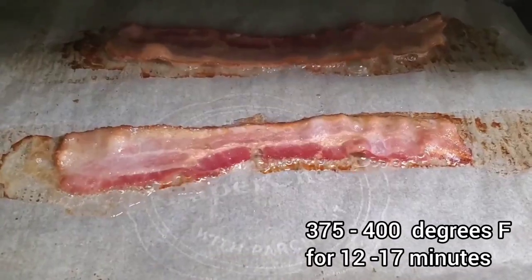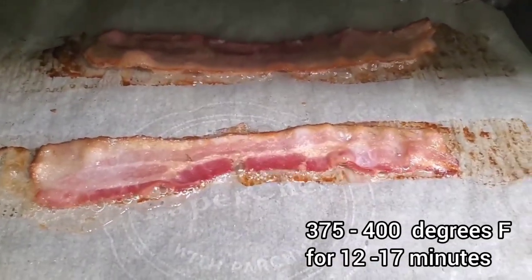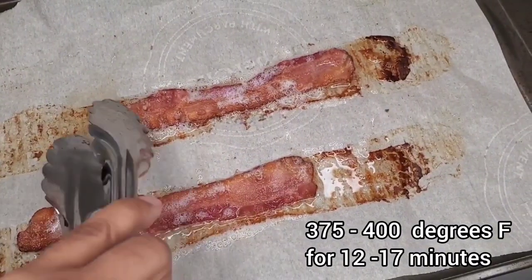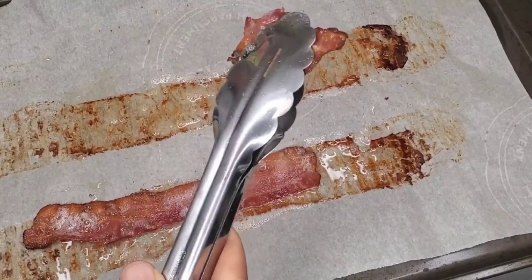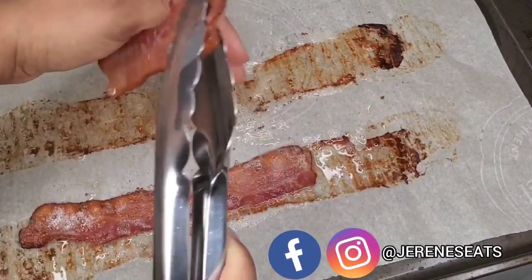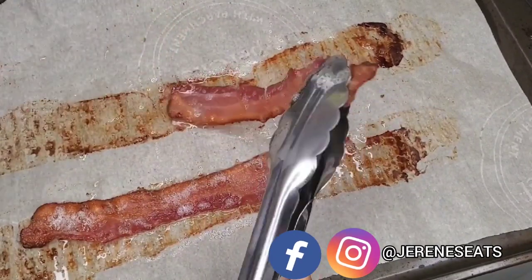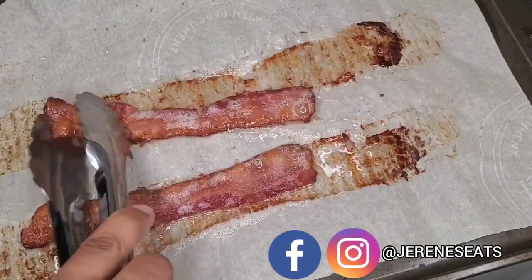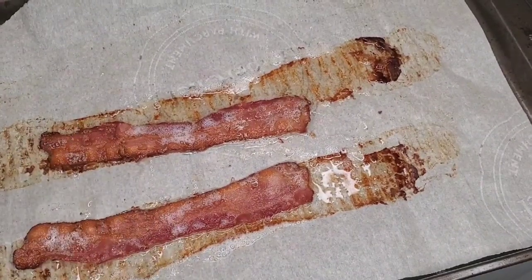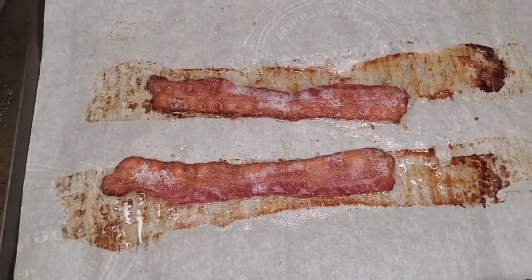The thing about oven-cooked bacon is that the hot air is circulating all around consistently, so you will get a more even finish in my opinion. If you're an expert cooking your fried bacon on the stove, perfectly fine, but I find it more evenly cooked in the oven.